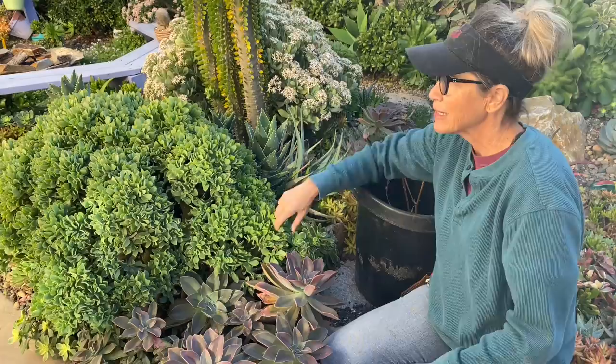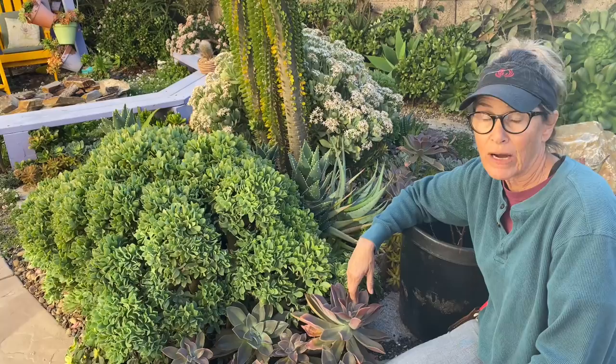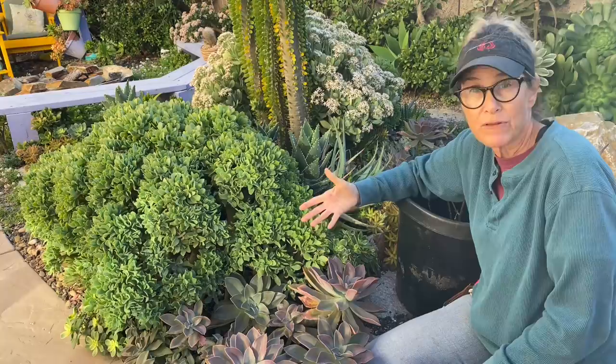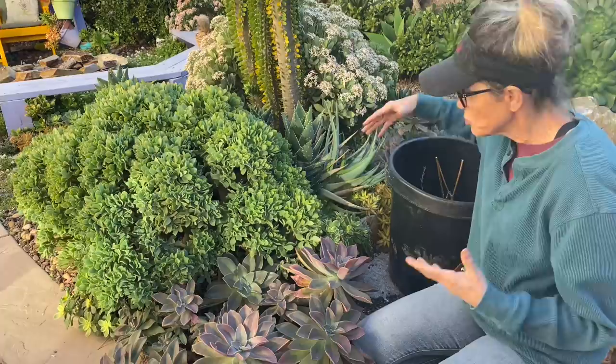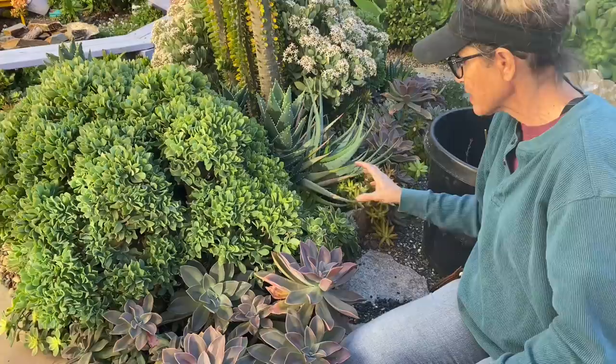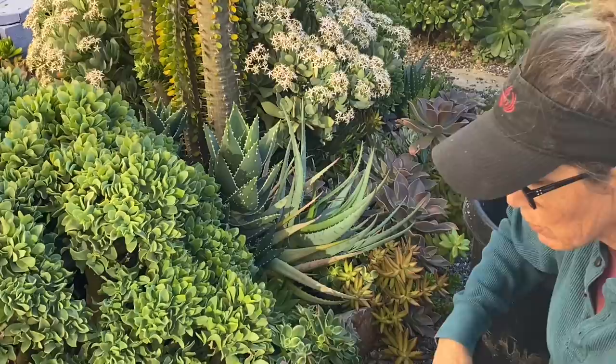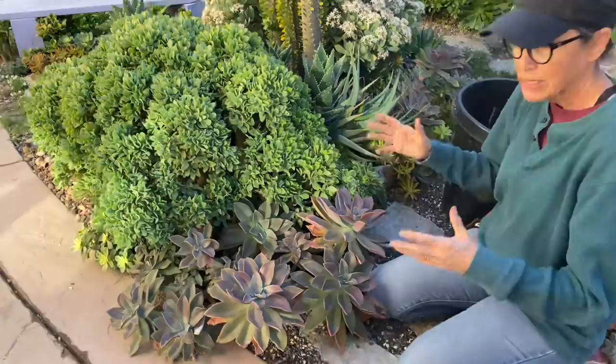I completely get it. Sometimes it can feel really overwhelming when you look out at your garden and it's just an 'I don't even know where to start' kind of thing. So my method is to just start. I don't really have an agenda, but I find an area where I feel inspired or drawn and just dive in. Just being down here at this level today — oh my gosh — I've got Agavoides back here and Kiwis back here, and I don't even know what treasures lie underneath these Fred Ives. I realized this is a really magnificent area in my garden that deserves a little bit of my attention.